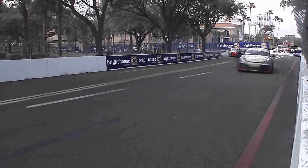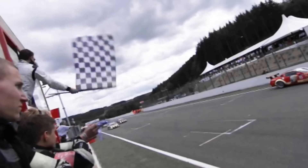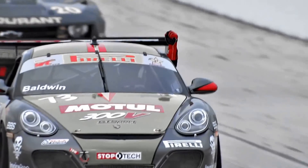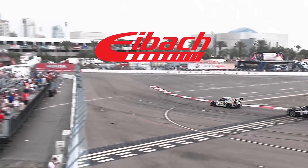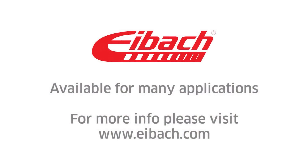Because the difference between winning and losing isn't accidental. It is earned through our dedication to deliver the finest quality performance suspension products. Eibok — the will to win. For more information on the full line of Eibok suspension products, visit our website at Eibok.com.